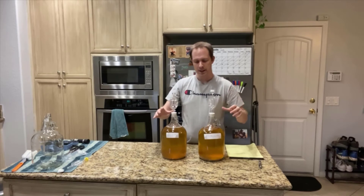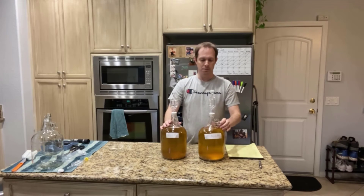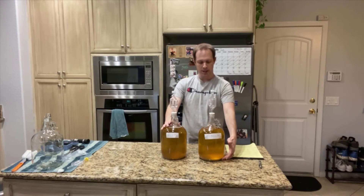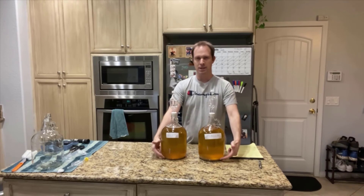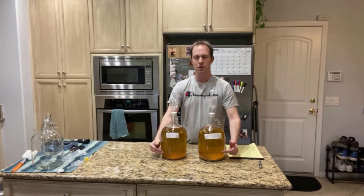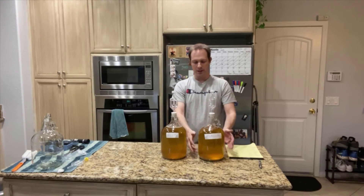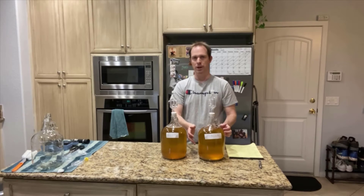It may have just been a few seconds for you, but for me it's been about two months. We've had a pretty much very good culmination of this experiment with a lot of lessons learned. After having run this for two months, these meads have settled down. As you can see, the bottom has some trub going on, but the honey has mixed up really well in here.